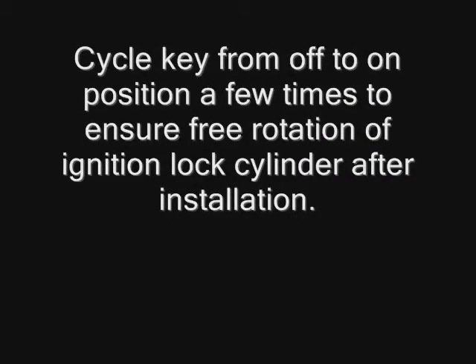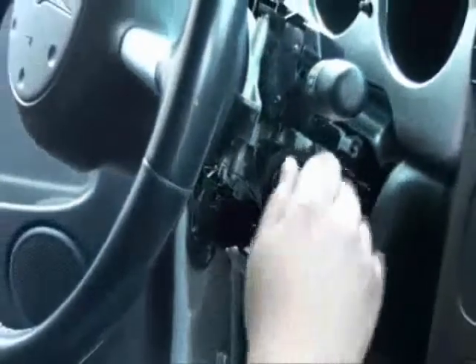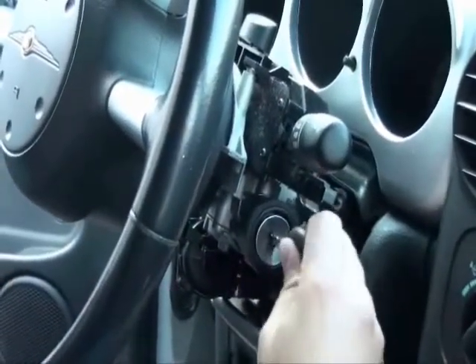Rotate the key from the off to the on position a few times to ensure free rotation of the ignition lock cylinder after installation. Reinstall the ignition switch, ensuring alignment with the actuator pin.